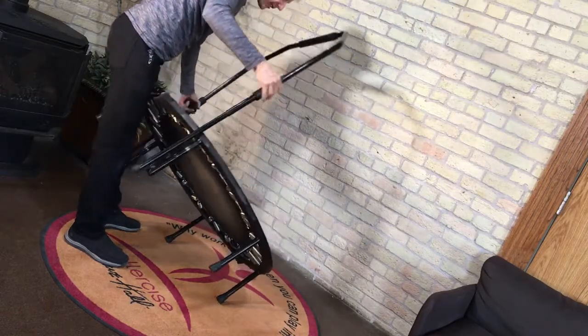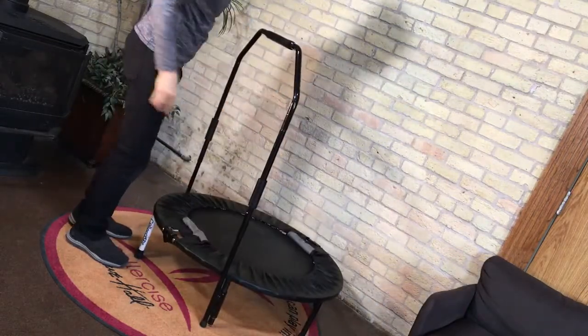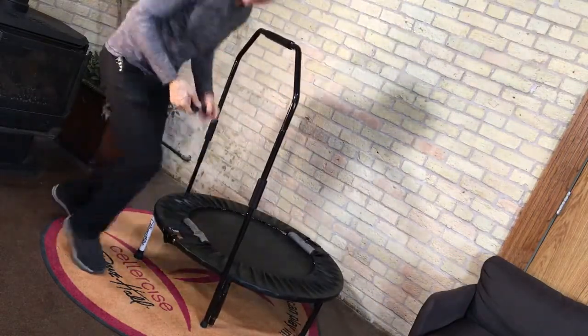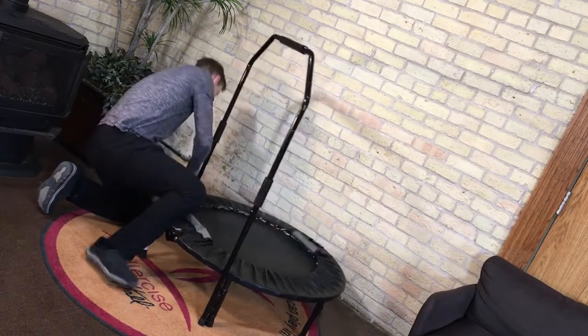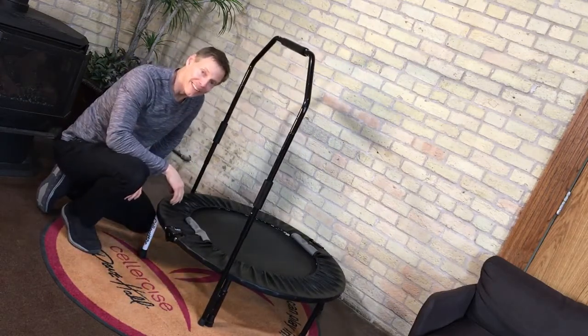Get it on about an inch or so, and then drop it down. Sometimes you have to stomp on it. Then simply put the rubber feet back on and you're ready to go.